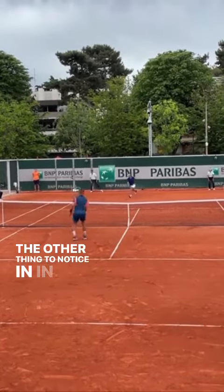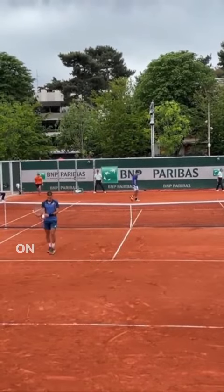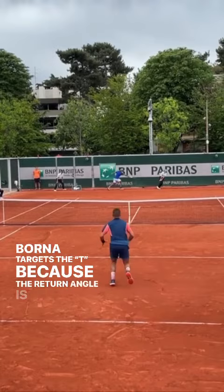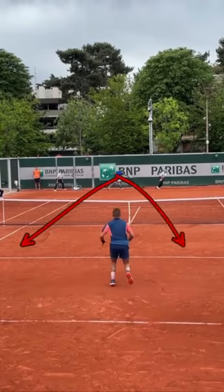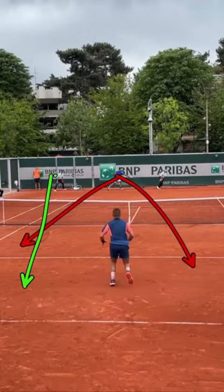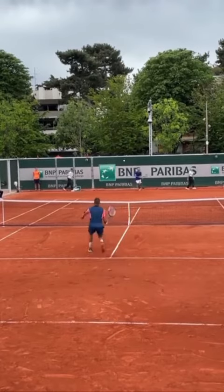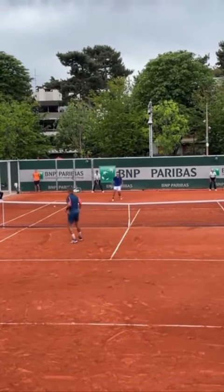The other thing to notice in this point is the target on the serve. Borna targets the tee because the return angle is so limited from his opponent. And if he were to go wider with that serve, he would be giving his opponent a chance at the line and potentially the cross. So serving to the tee limits that return angle and it gets him a ball that's easier for him to execute and finish.